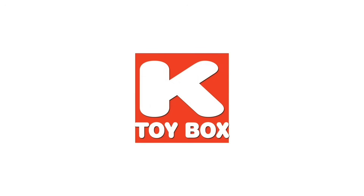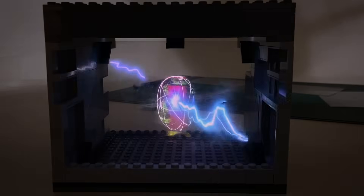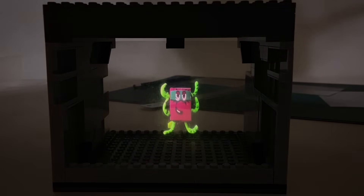Kids Toy Box! Hello Number Blocks fans! Today we'll show you how you can easily make your own Number Blocks Dimensionator hologram using things you already have at home.